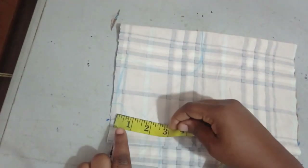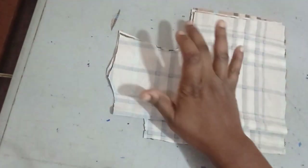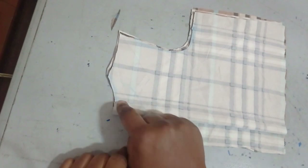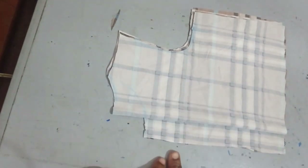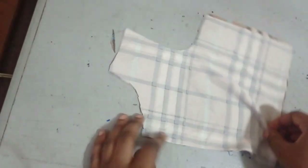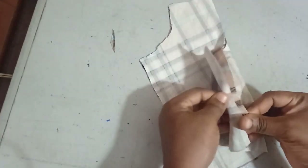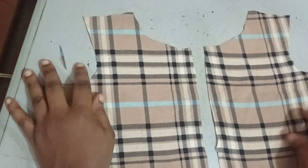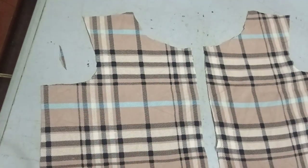I'm going to be cutting this out now. This is the armhole, this is the front neckline — the back neckline is higher than the front. There is no opening at the back, so the back is completely closed. The front will have the opening and carry the button.